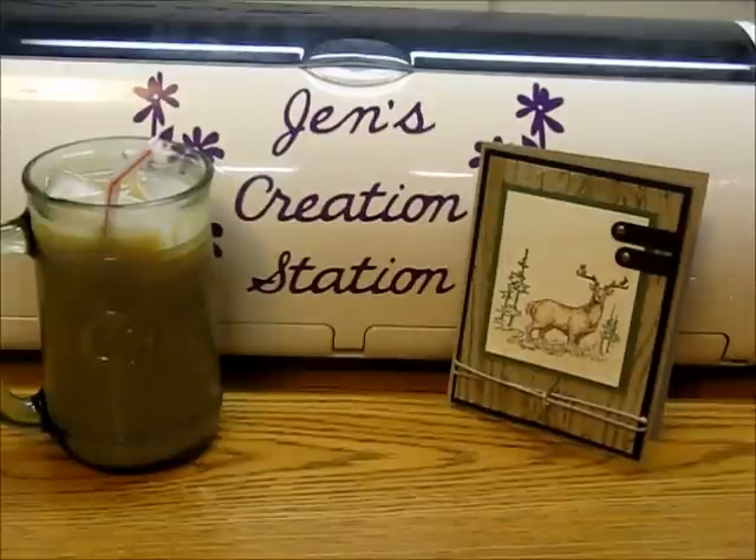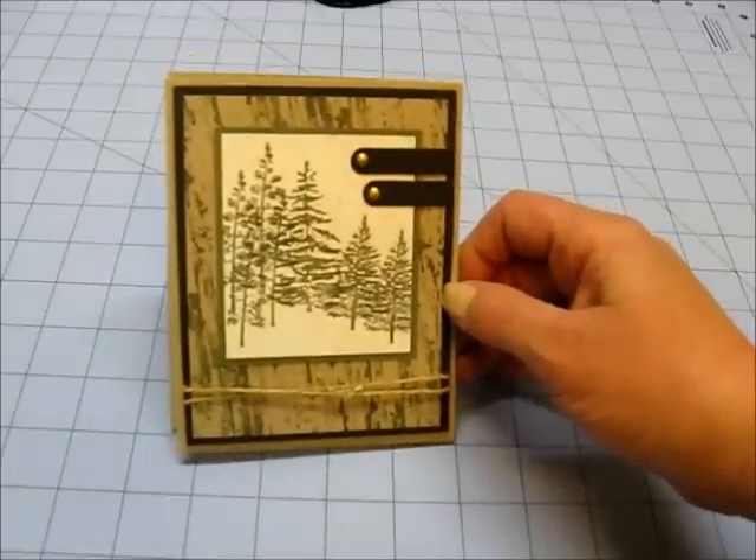Welcome to Jen's Creation Station, Episode 2 of Late Night Lattes and Crafts. There's my ever-present iced latte, and our project this evening is this masculine birthday card that I made for my uncle. I'll move everything over to my craft table and we'll get started on this project. This was the inspiration for my card.